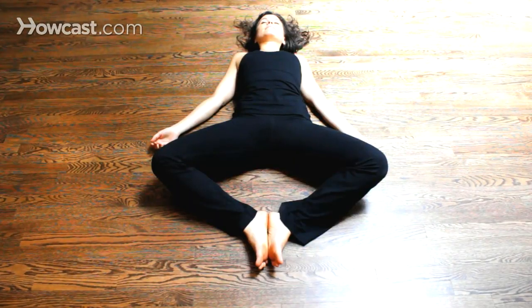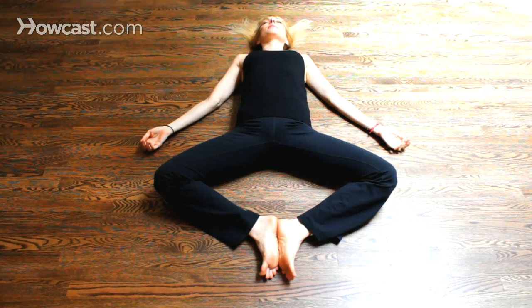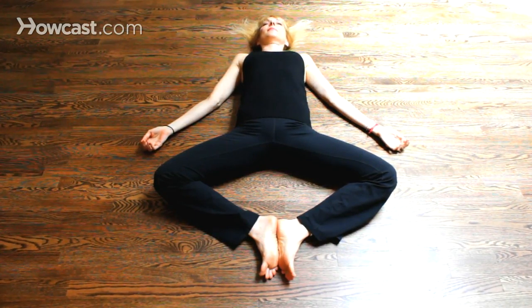The first one is to lay in goddess pose. Lay down on your back, bend your knees into your chest, open your knees wide, and place your feet together. Relax your hands by your side with your palms facing up.